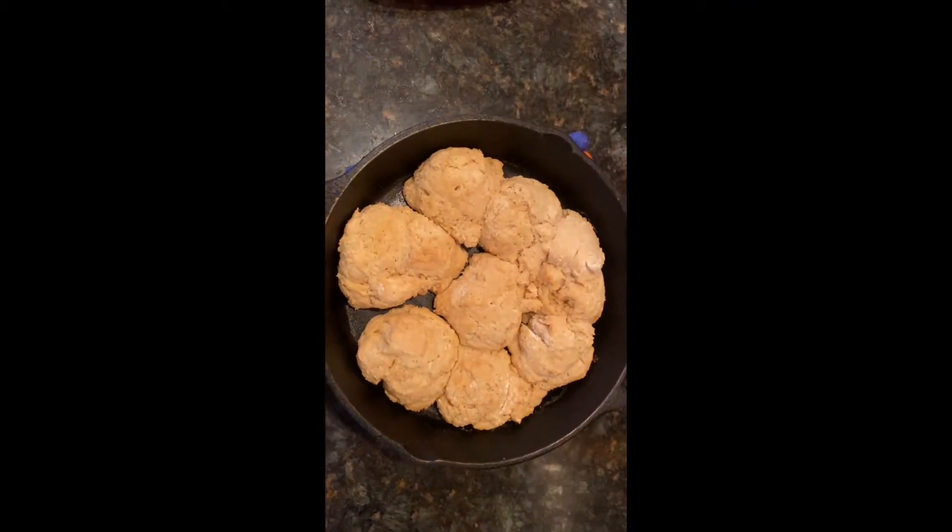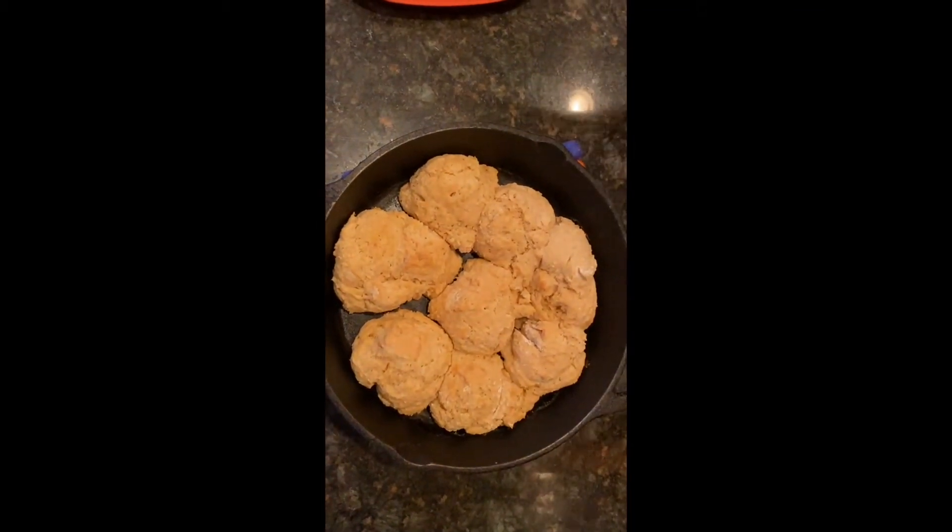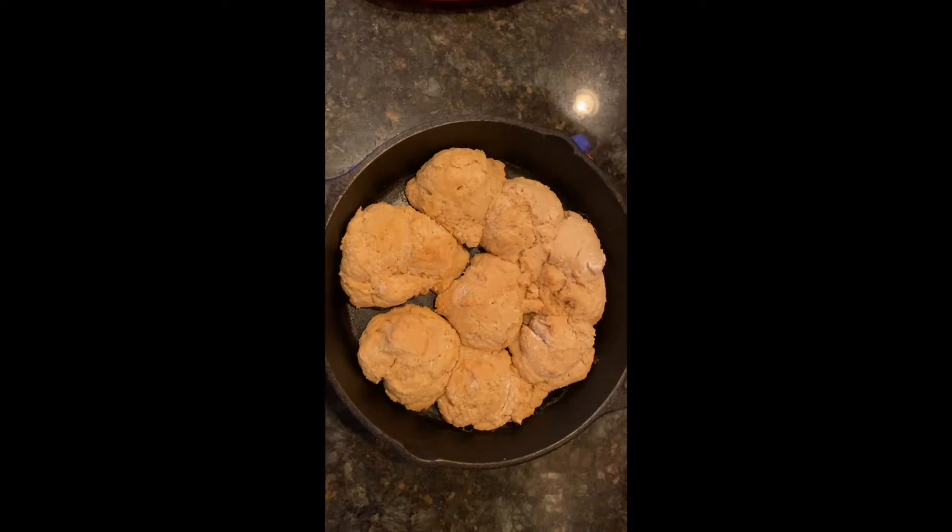The biscuits came out of the oven — taste test time. The best bit is really good.